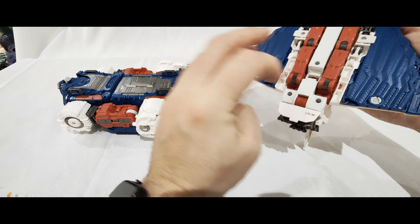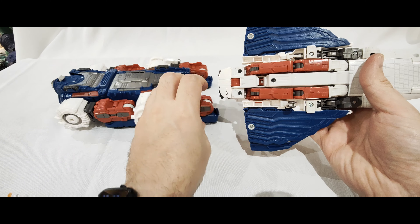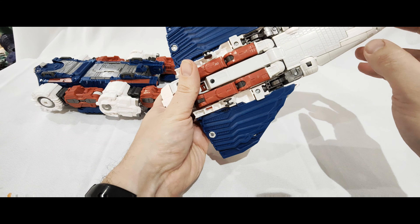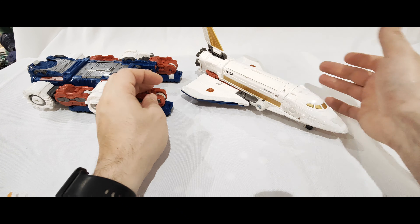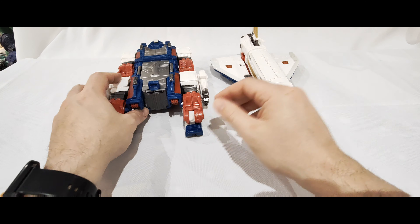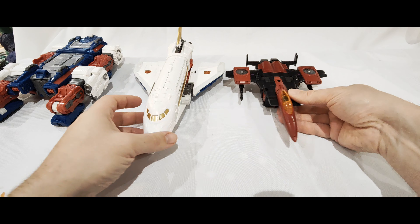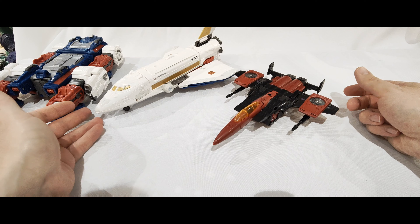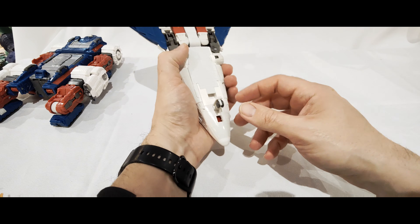Now clipping this on - I should mention there is landing gear underneath Sky Lynx: two at the back and one underneath here. And if you want a bit of a size comparison, here is Thrust who is a Voyager. So Sky Lynx is bigger than a Voyager just in jet mode, space shuttle mode. To clip him on, you do need to plug these a bit back in.